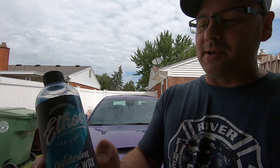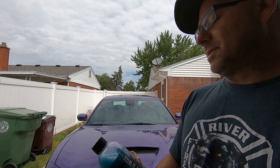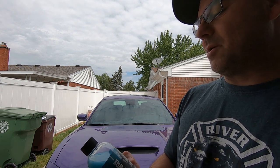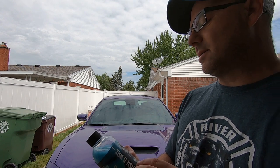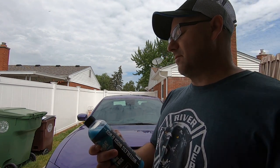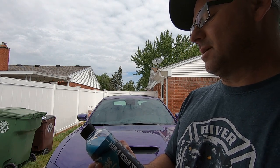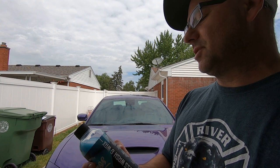Hey guys, welcome to the channel. Today we're gonna be trying out Ethos Wireless Wash and Wax. It's a hundred percent all-natural blend of biodegradable cleaning agents, got carnauba wax in it, and it works to effectively wash and wax your vehicle in one easy step. It says it leaves a mirror-like finish.